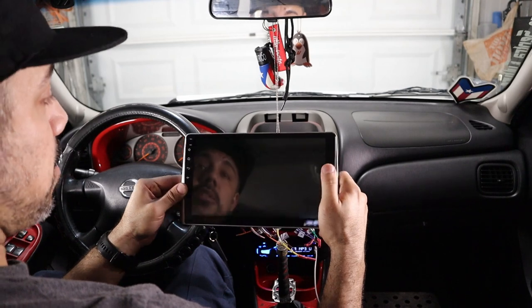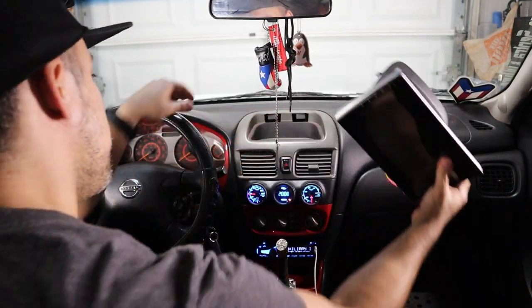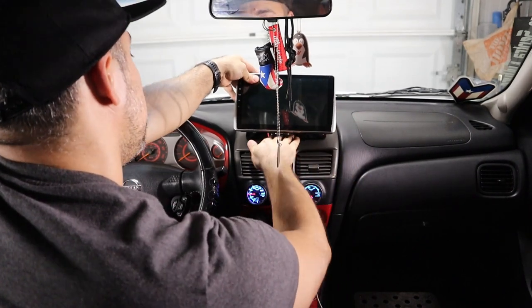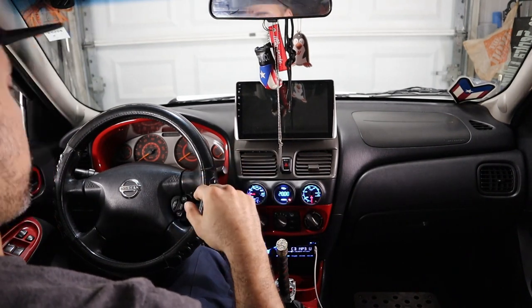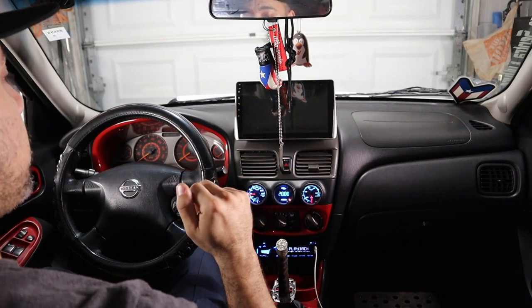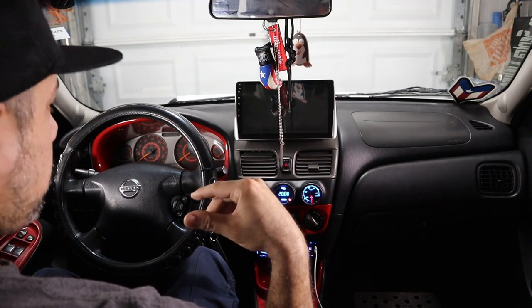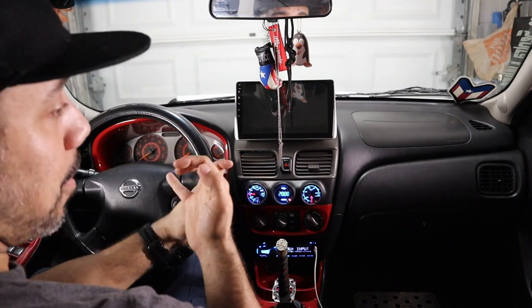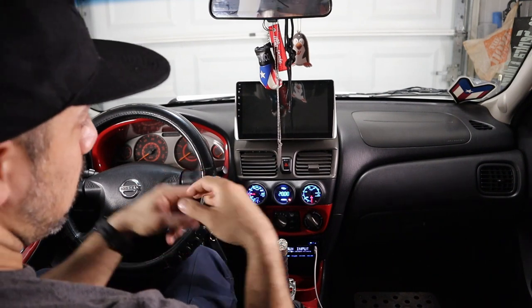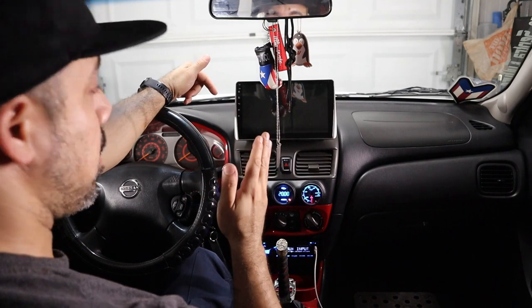So my tip would be: if you're going to go with this radio, first, fix the sound — make sure you have every single wire soldered correctly, connected correctly, all that stuff. Second, if you're going to use it, take out the whole cubby thing and make sure you come up with a solution to either strap it down. I'm not using it anymore but I'm going to keep it just in case. Down the road I'll use it again, but I'll make sure I do something so it doesn't pop out at all.